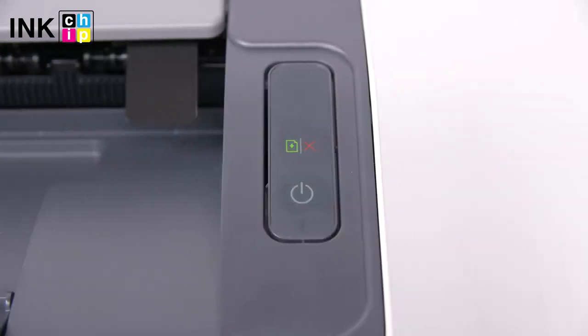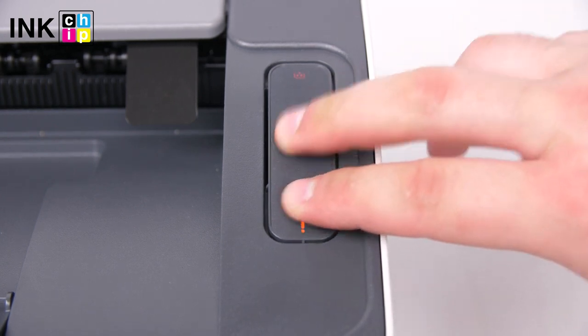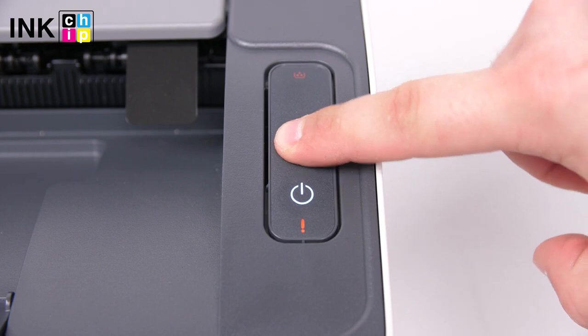To install the chipless firmware, you need to enter recovery mode. First, turn the printer on while holding the cancel button down, then release the buttons when the red lights flash. Then press cancel.